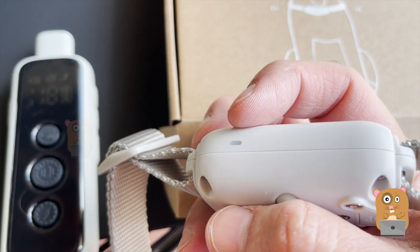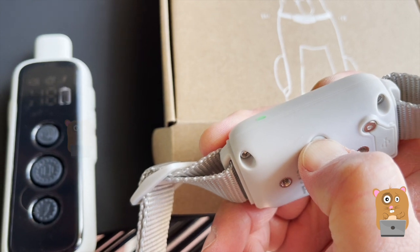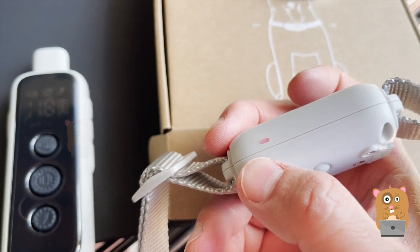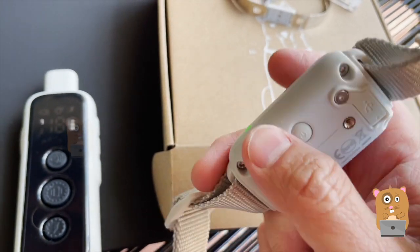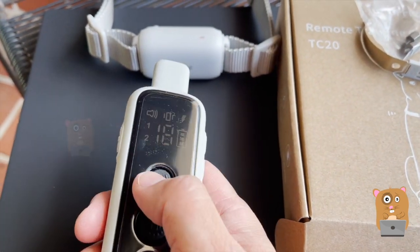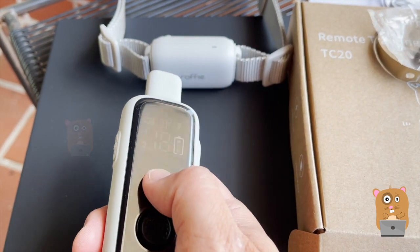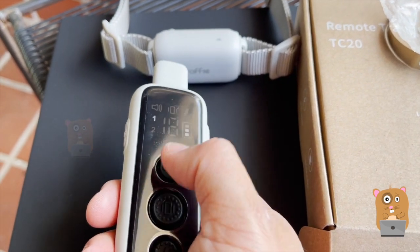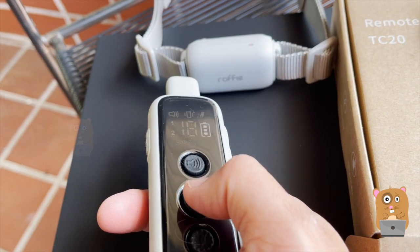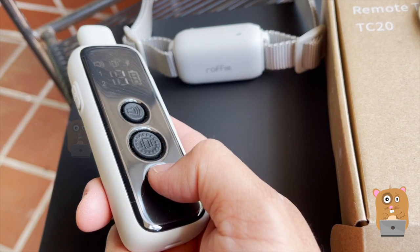On top of the collar there's an LED indicator. I'll press the power button for about six or seven seconds. Now it's cycling between red and green. Then on the remote I press the beep button, just trying to pair it with the collar. Now if I press beep again, it's beeping. If I press this, it's vibration. And if I had the zap hooked up, pressing this would zap the dog.